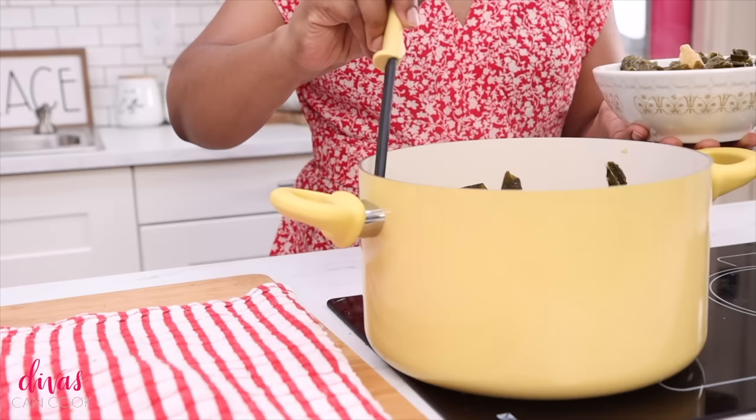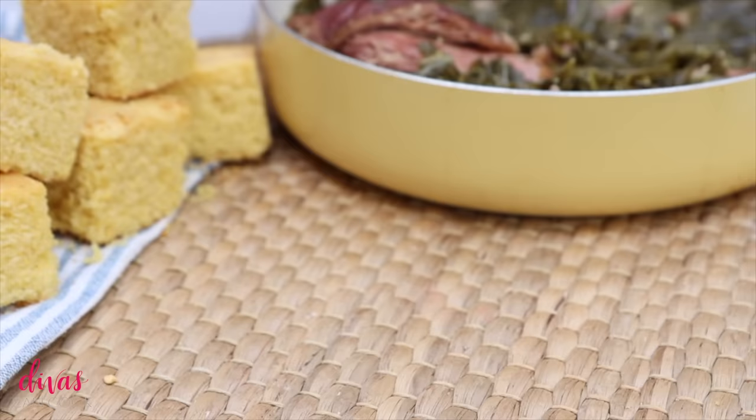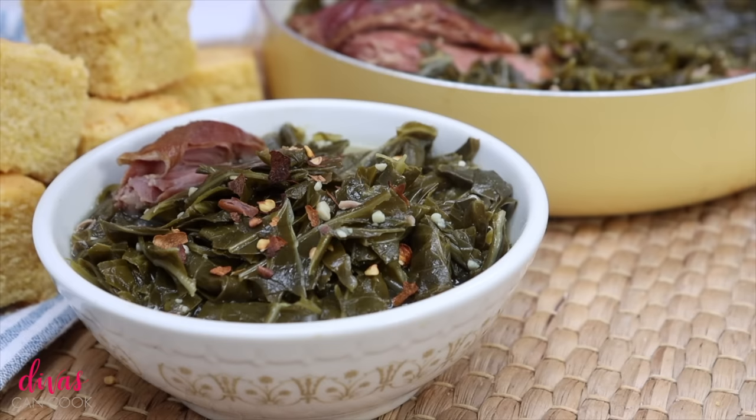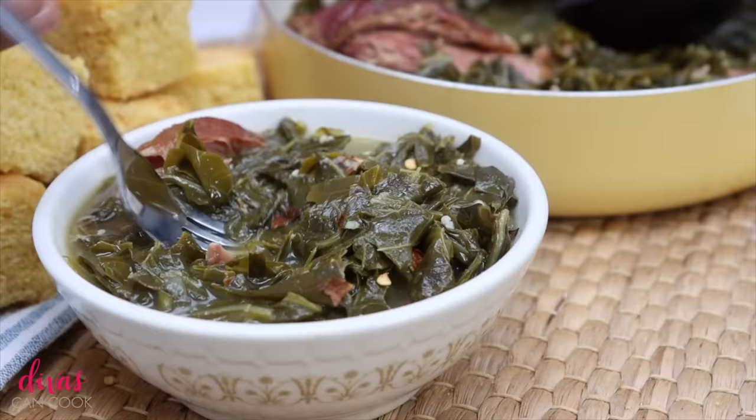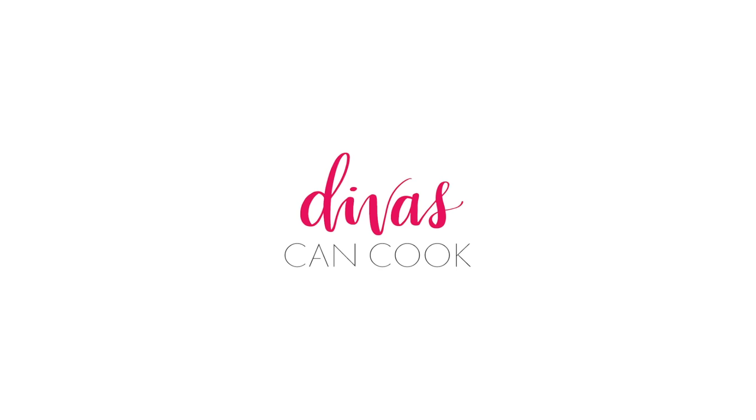Go ahead and plate these collard greens up. I could eat this every single day of my life — I love collard greens. You can chop that smoked turkey up and eat it with your greens. That is it — we have just created the most flavorful pot of collard greens ever. Add on that extra pot liquor, some cornbread, some hot sauce, and you are good to go! I hope you enjoyed this video. Don't forget to share, like, subscribe, and leave me a comment. Thank you so much for watching!